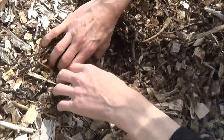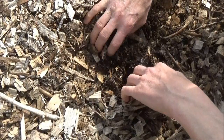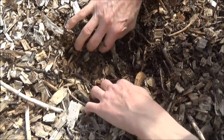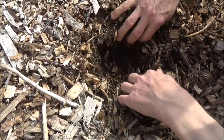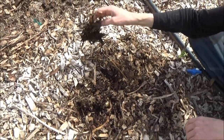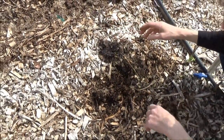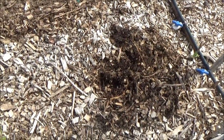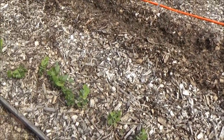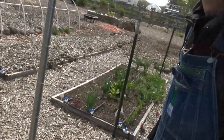I put a big bunch of leaves on here, and these leaves are different from what I usually mulch with. These are from our property — maple leaves. The maple leaves actually end up getting a little more soggy. The other sycamore leaves are more dry and woody and don't really get all that wet.